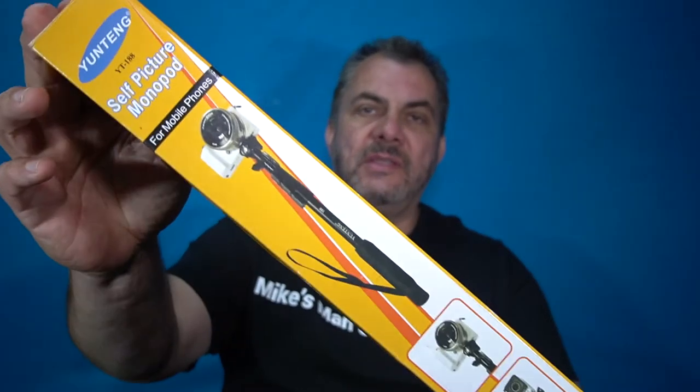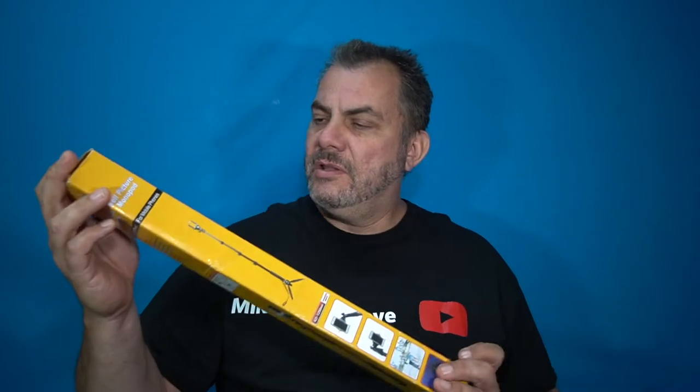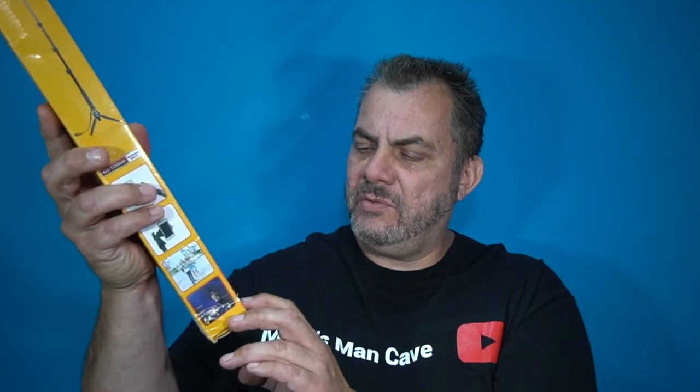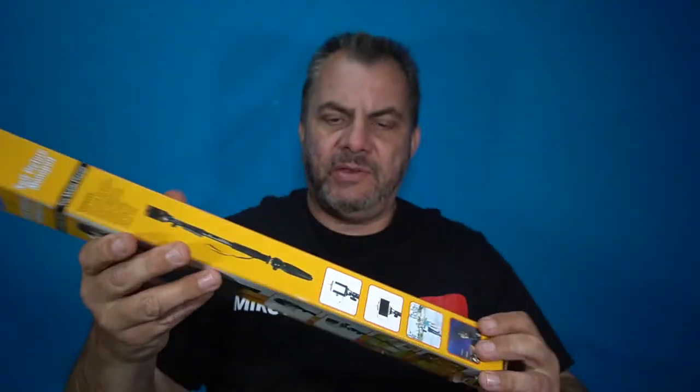Now in this video we're going to be talking selfie sticks or self picture monopods. This is a YunTeng brand of self picture monopod or selfie stick. This selfie stick is from 425mm to 1.25 meters. There it gives you some ideas how to use it and there's the picture on the front of it.